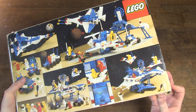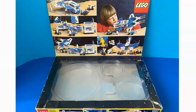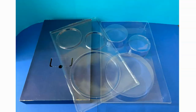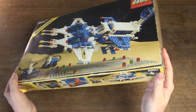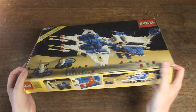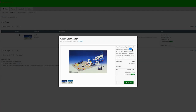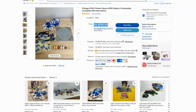This set 6980 is quite rare and very hard to find at a reasonable price, especially if you want it complete with the box, manual, cardboard inlay, and the plastic inlay in two pieces. I found this in an online auction for 130 euros. If you start searching on various websites, a lot more is asked.